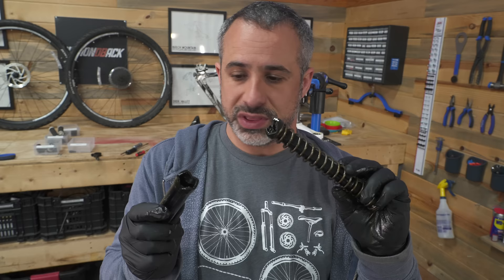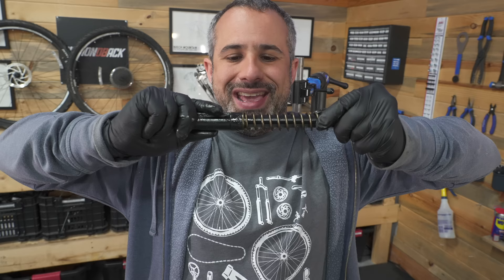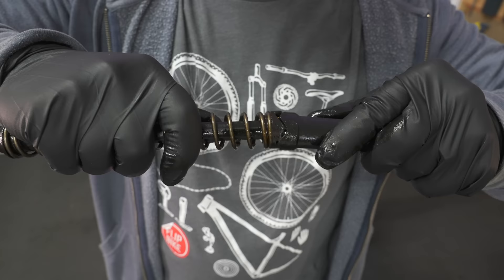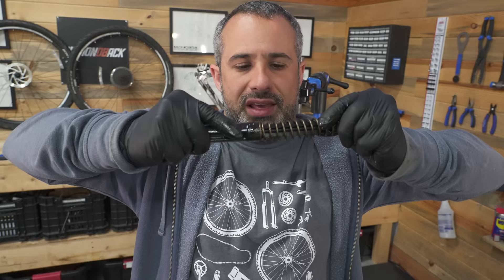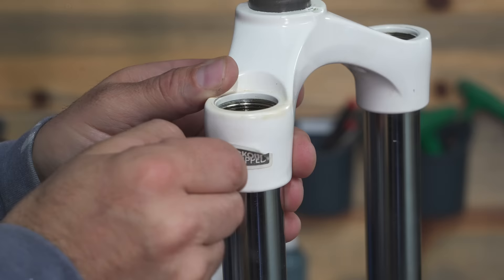Pretty cool to see how this works. This is the side with the lockout — it's not a damper, it is a lockout. You can see when these two are together it is absolutely locked; turn it one click and it moves freely. Pretty cool.